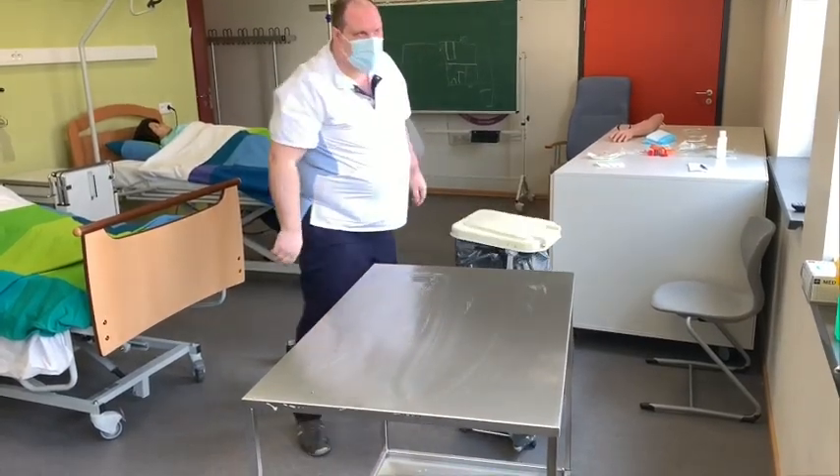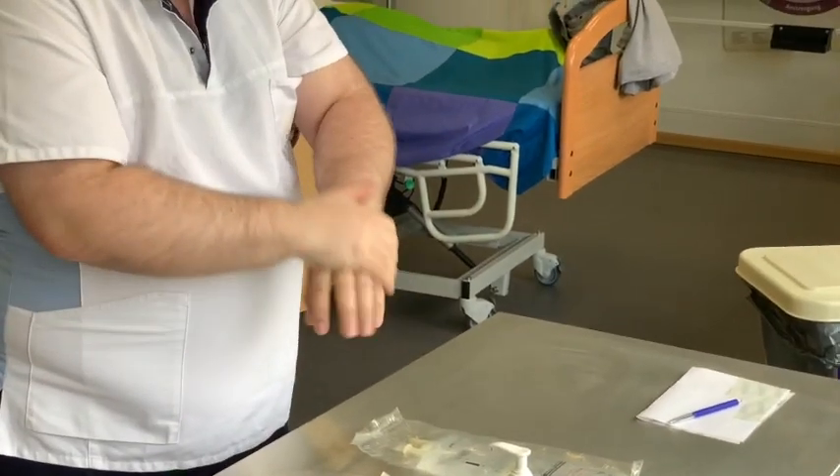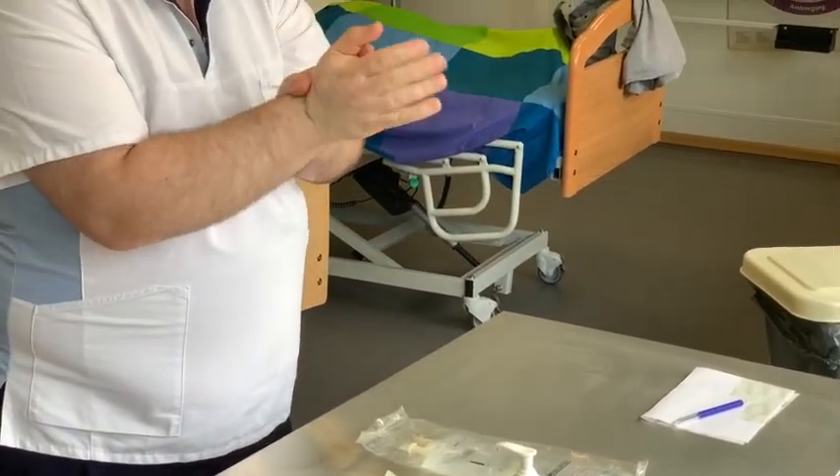Die Arbeitsfläche wird wischdesinfiziert. Vor Beginn werden die Hände mit der alkoholischen Händedesinfektion desinfiziert.